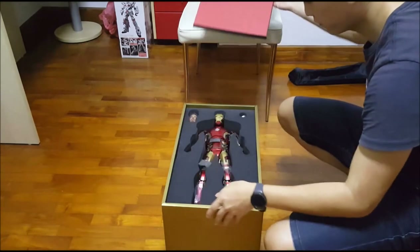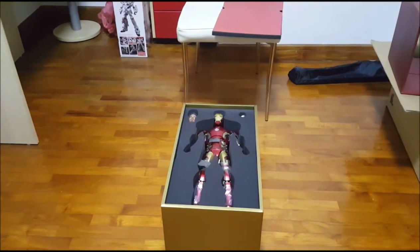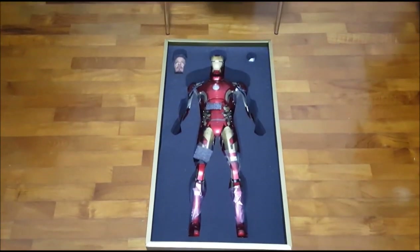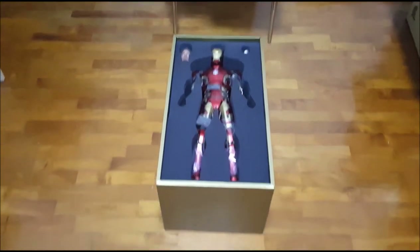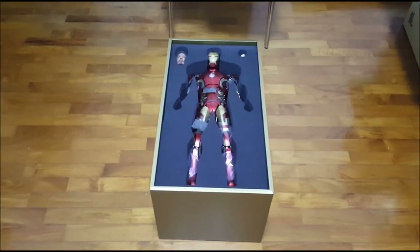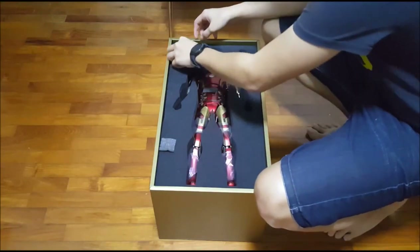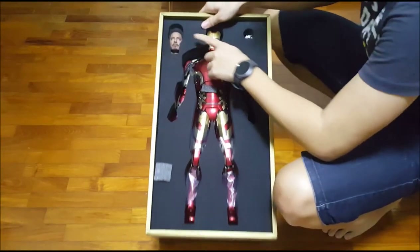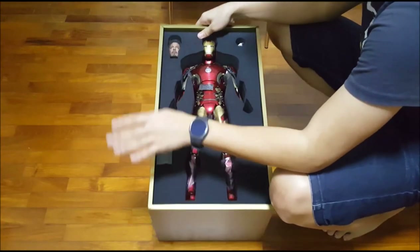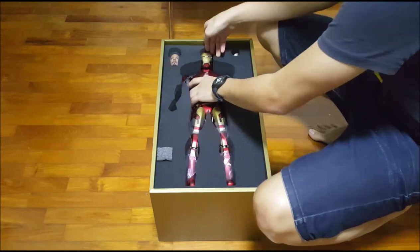The moment of truth. Oh, look at that. Damn. I'll just give a full view of how I open this up. Of course, we have Tony Stark's head over here — that's really nicely sculpted. I'm not going to take that out because I'm more interested in the figure itself.